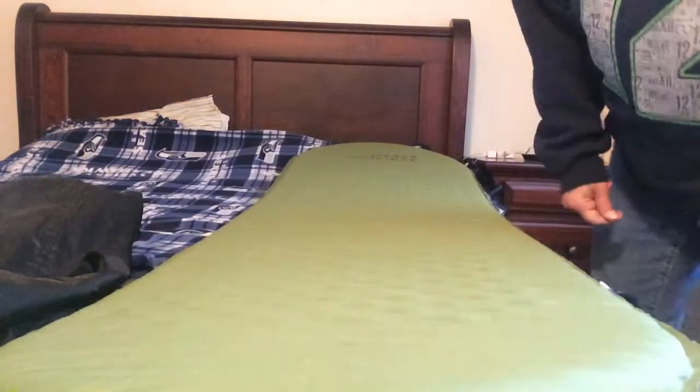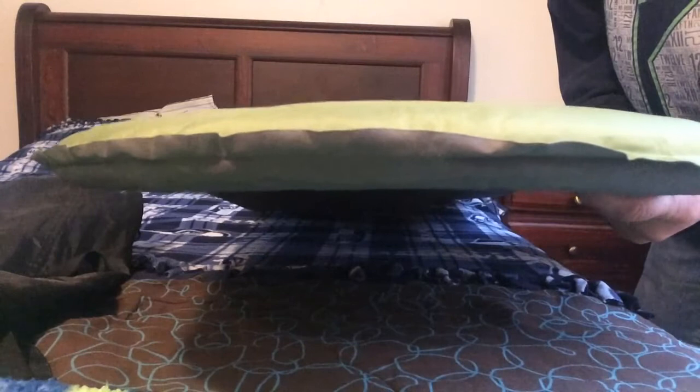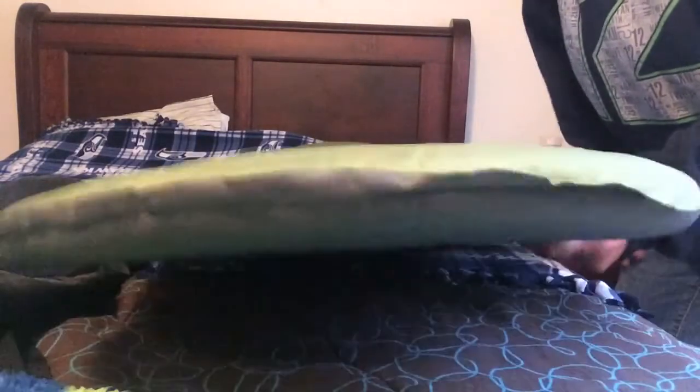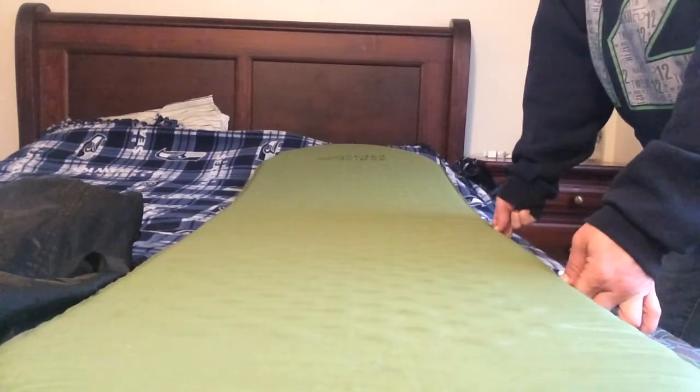So you can see that was pretty quick to blow it up. Like I said, if you leave it out of the bag for a while and leave it flat, it self-inflates a lot better. But usually I still have to blow it up a little bit to get it as firm as I want it. You can see it's about an inch and a quarter when it's blown up. The air mattress is contoured like a mummy bag, so that helps cut down on the weight.